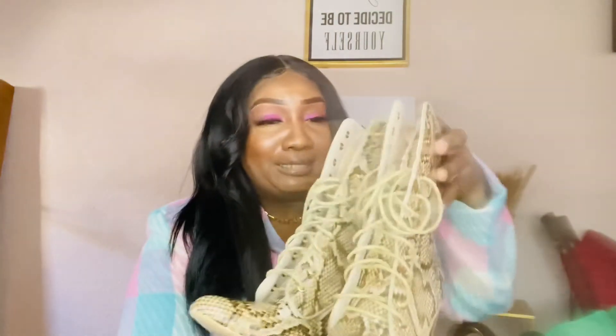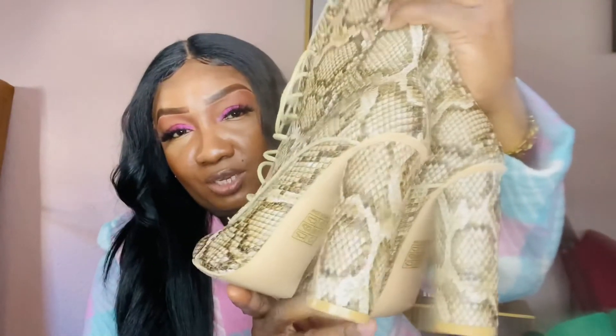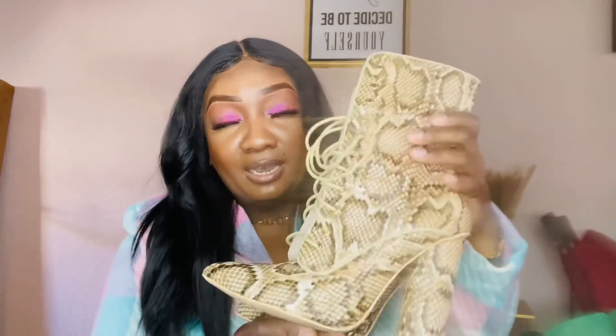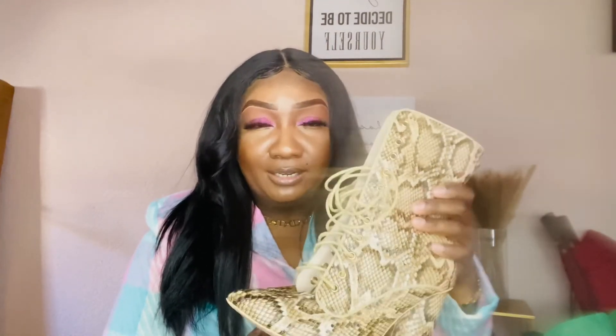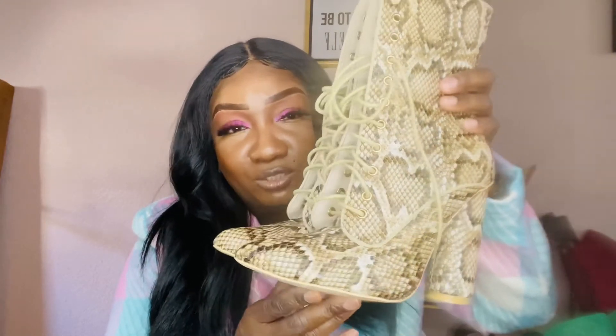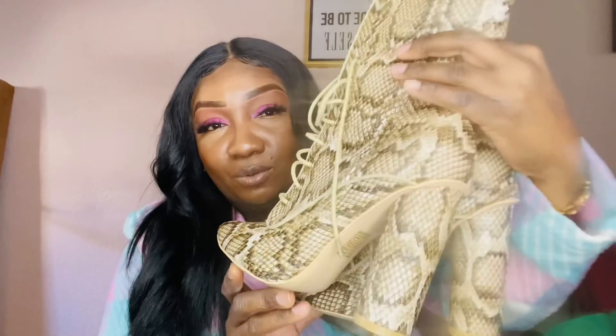Lastly for booties, I have this snake print style boot in a pretty nude and brown color. It has a pointy toe, a really cute heel, a very high arch, and ties with shoe strings. I really like the style, but one con — other than looking really nice and cute — is that they are very uncomfortable. These are the type of boots you wear walking to the car and maybe two minutes to the restaurant, then you sit. Maybe it's the arch not giving enough foot support, but they're still really cute.